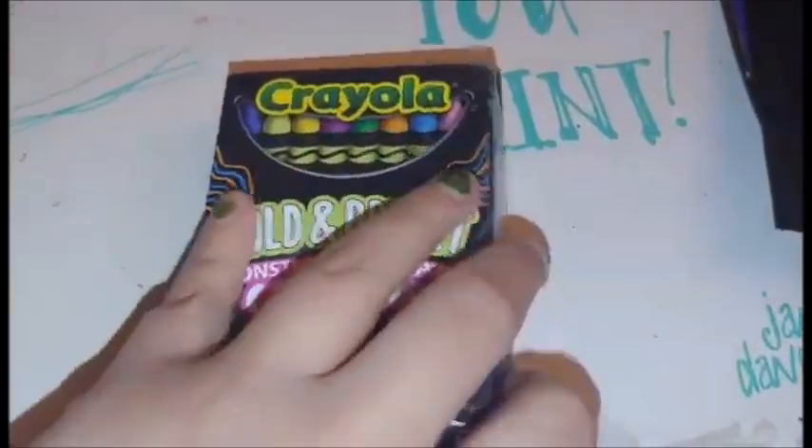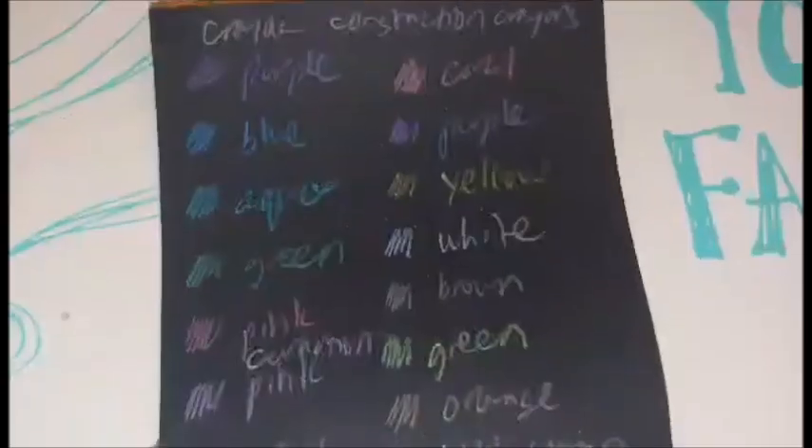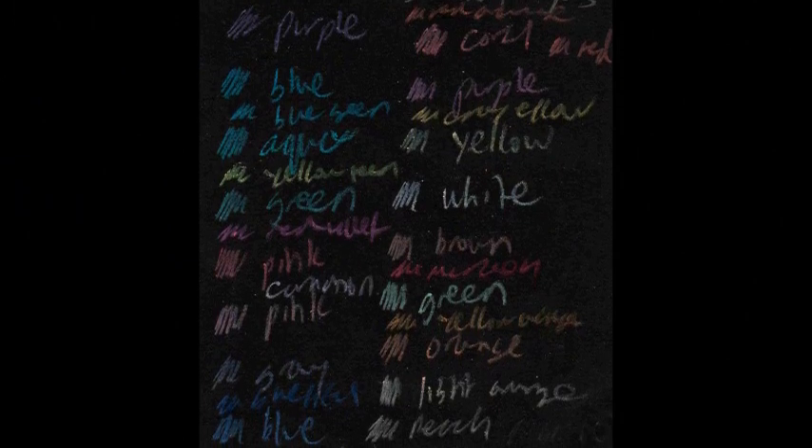Hi YouTube! So for today's Swatch Saturday, I'll be playing around with these Crayola construction paper crayons. As it says, supposedly they're supposed to work on construction paper, typically colored paper.